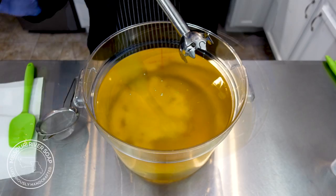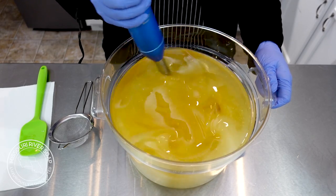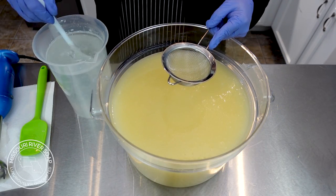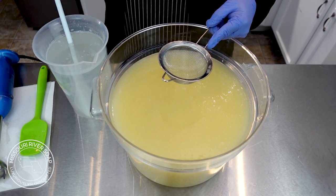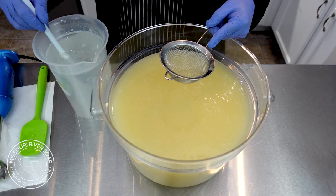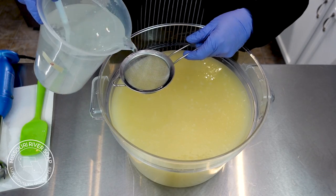I'm going to go ahead and blend that in. Now I'm going to add in the sodium hydroxide lye solution. I have a little bit of lylent because it is a reduced solution — I took away from the water part to accommodate the goat milk and the sodium lactate. Sodium lactate is just a salt and it does help the soap to be nice and hard, so I'm going to strain it.